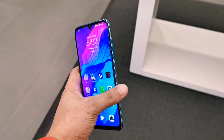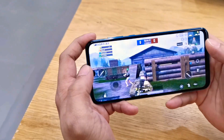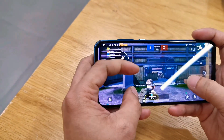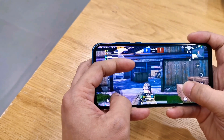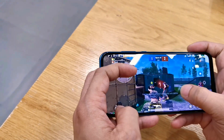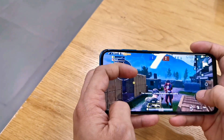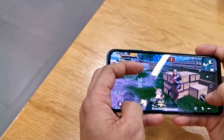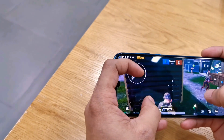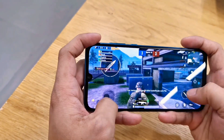Let's try playing a heavy online game — PUBG Mobile. It handles it well with smooth gameplay.